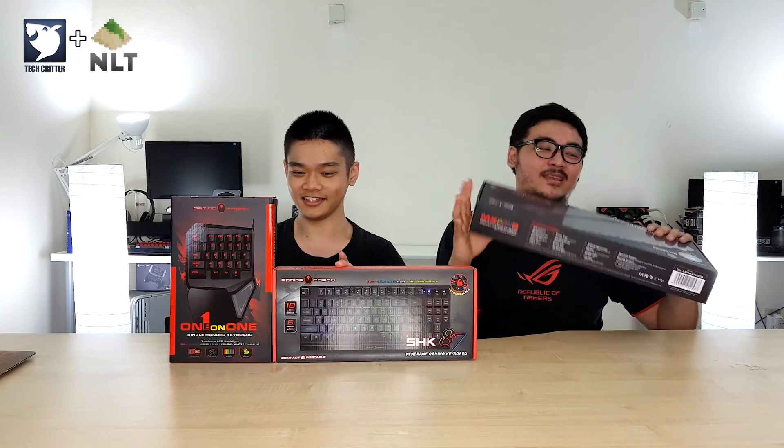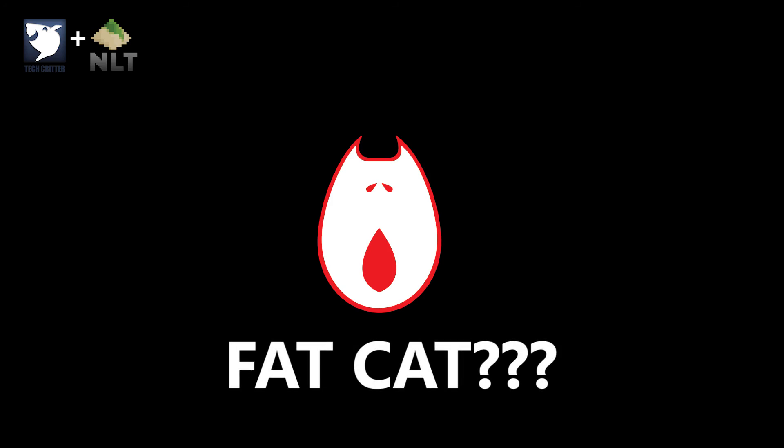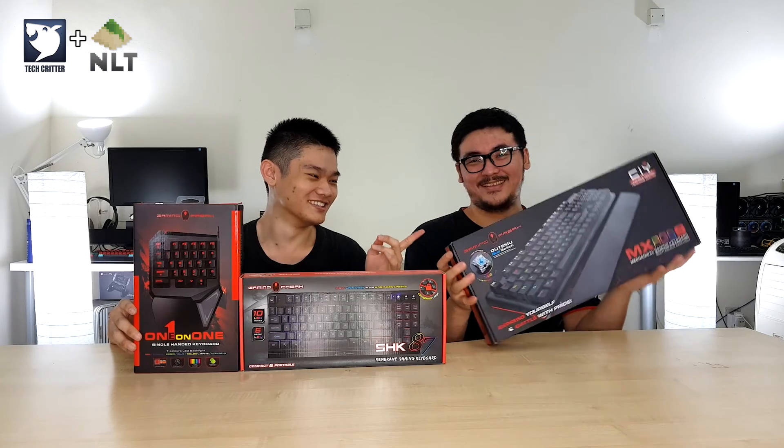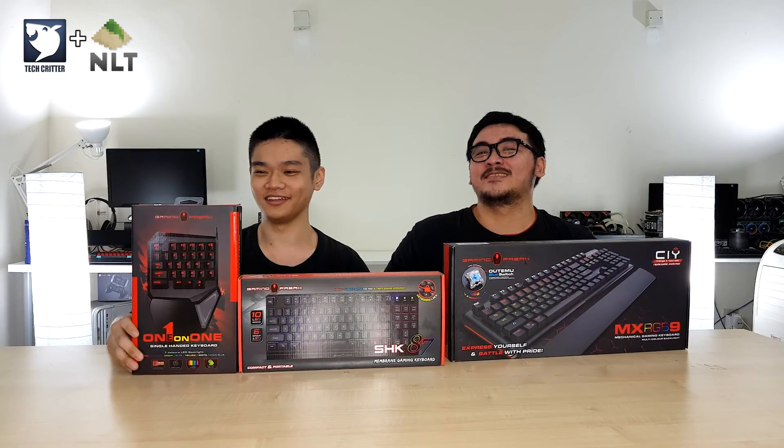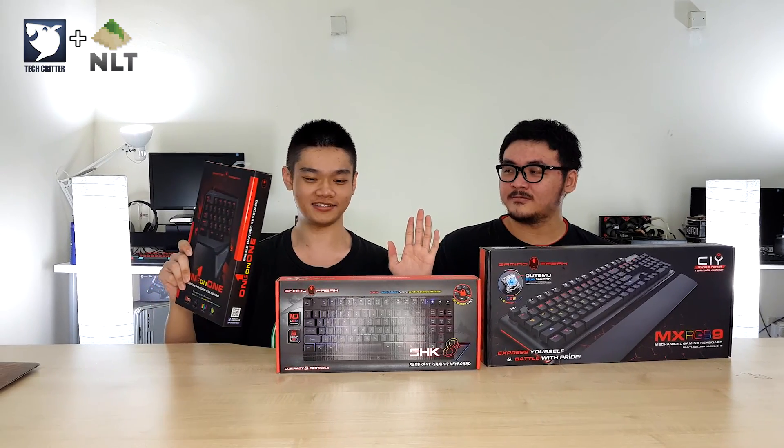Right here we have the SHK87 from Gaming Freak, the MXRGB9, and then we also have the one-on-one keyboard — all from Gaming Freak. So let's take a look.